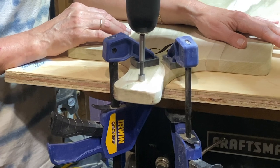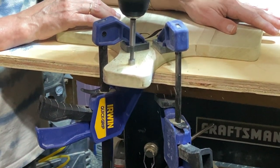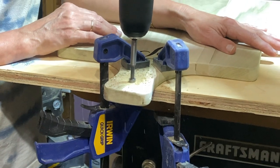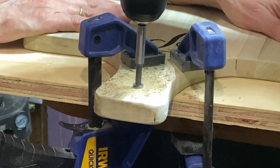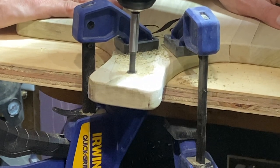Forstner bits are great tools for this specific application — they make very nice, clean, extremely smooth holes, and with a little bit of sanding the whole process results in an amazing finish.